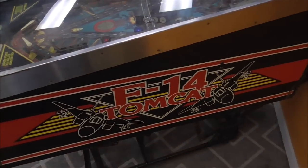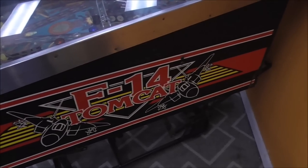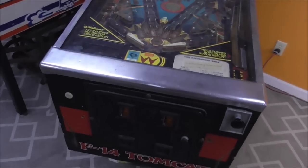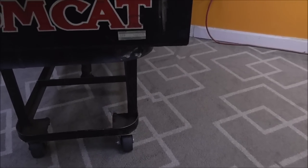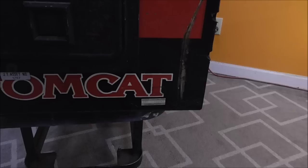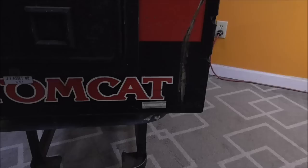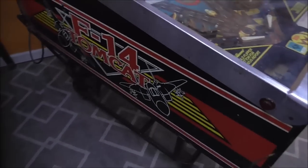These F-14 Tomcats were stenciled, and it's in decent shape but it's got wear here and there. We may try to touch up some of that black — you'd be surprised how much just touching up the black trim can make it look a lot better. There's no major artwork missing or anything. It has the serial number down here — it's number 106393 if anybody's interested. A gentleman brought it to us and wants us to work on it.